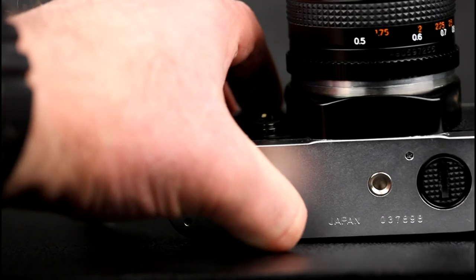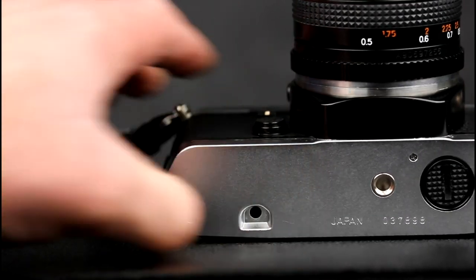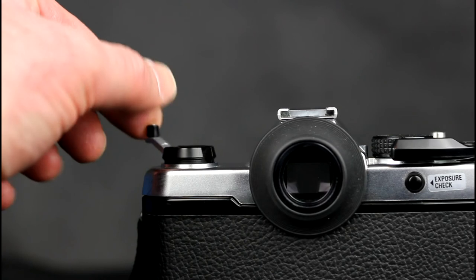To rewind the film, press the rewind release on the bottom of the camera and then rotate the rewind crank until the film is back in the cartridge.